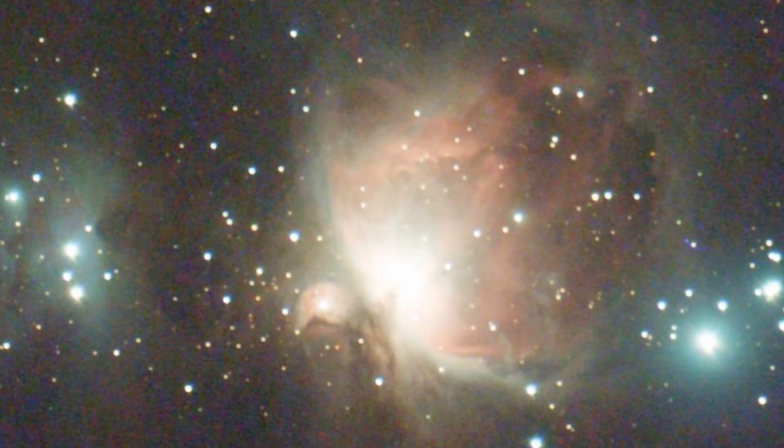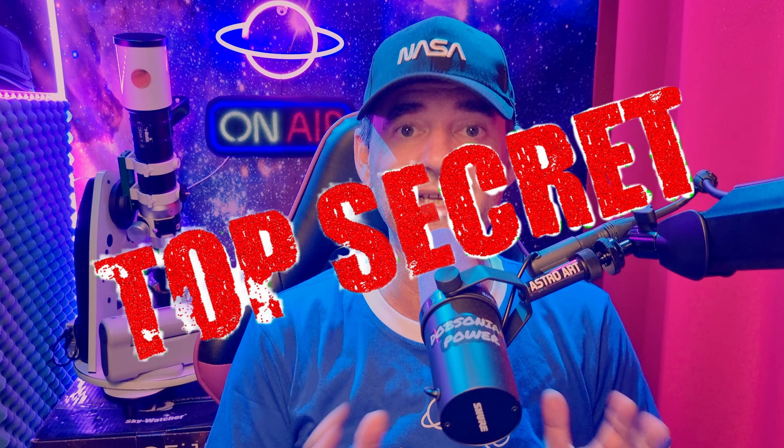Tip 5: If you struggle to focus the Dwarf telescope, use the moon if it's available. Focus on the moon first — it will be close to the focus of the stars, and it's much faster and easier to fine-tune the focus, then move on to searching for deep sky objects.